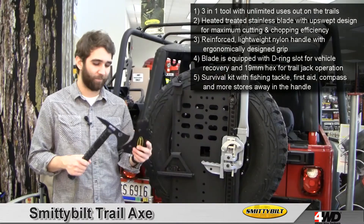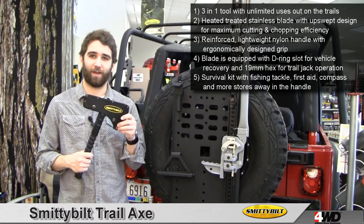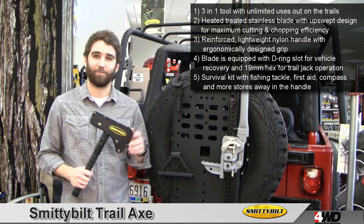Top it off with a protective sheath and you've got a trail tool you can't afford to be without. For more information, give us a call or check us out online.